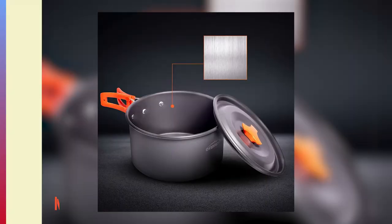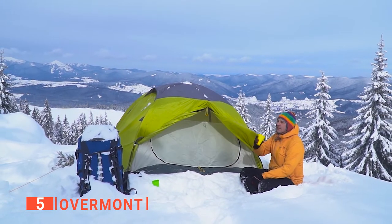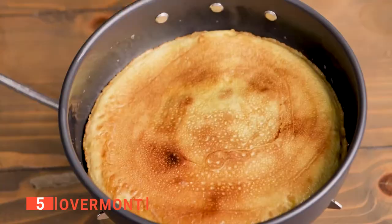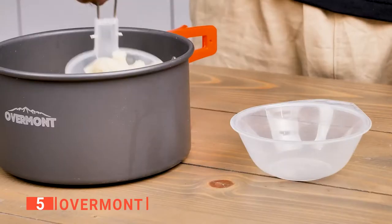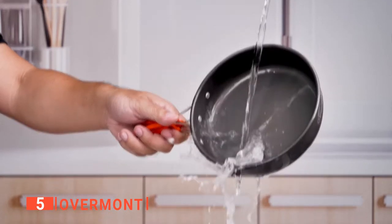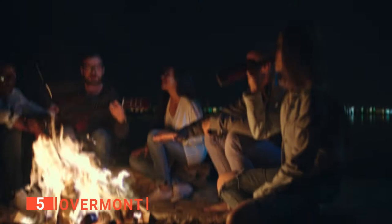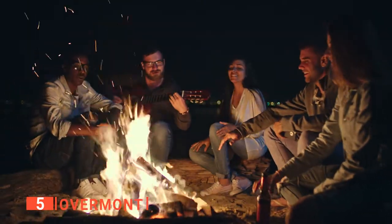The fifth product on my list is the Overmont. Finding the right equipment to take with you on your camping and outdoor trips that is easy to carry can be challenging. That's why the Overmont is perfect — it has 14 camping cookware pieces that all fit together and are made from lightweight aluminum materials. They all have a protective layer on the surface, making them easy to clean. It is easy to store as it comes equipped with a mesh bag, and it is designed primarily for camping with its small yet practical design.